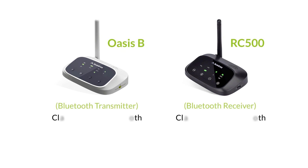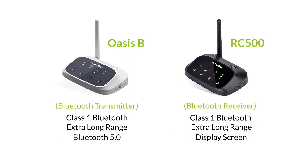To extend the range, you'll need the help of a Bluetooth transmitter and a Bluetooth receiver, something like this.